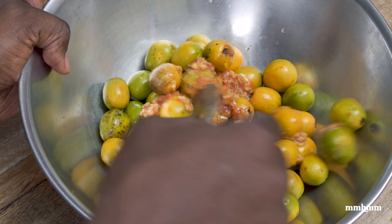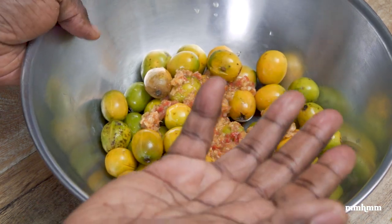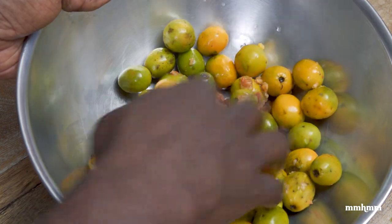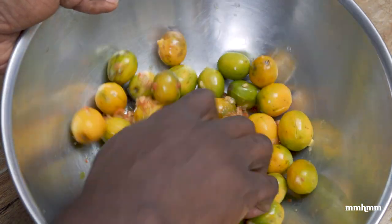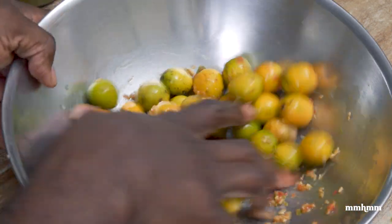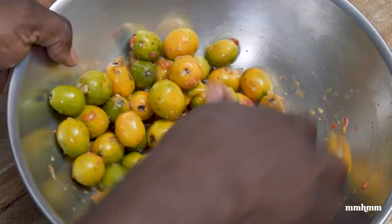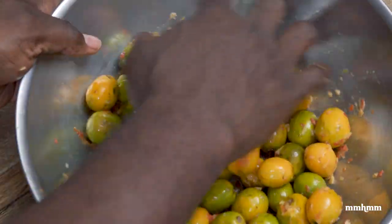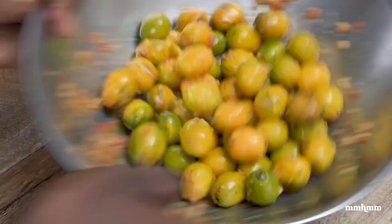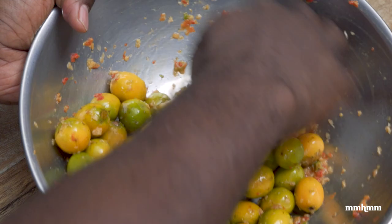Now we're going to add our mixture to our plum and give that a mix. As a matter of fact, you really want to go in with your clean hands and give this a nice massage. Mixing this with a spoon really isn't going to give you the kind of results you need — you have to go in and show it a little bit of love.